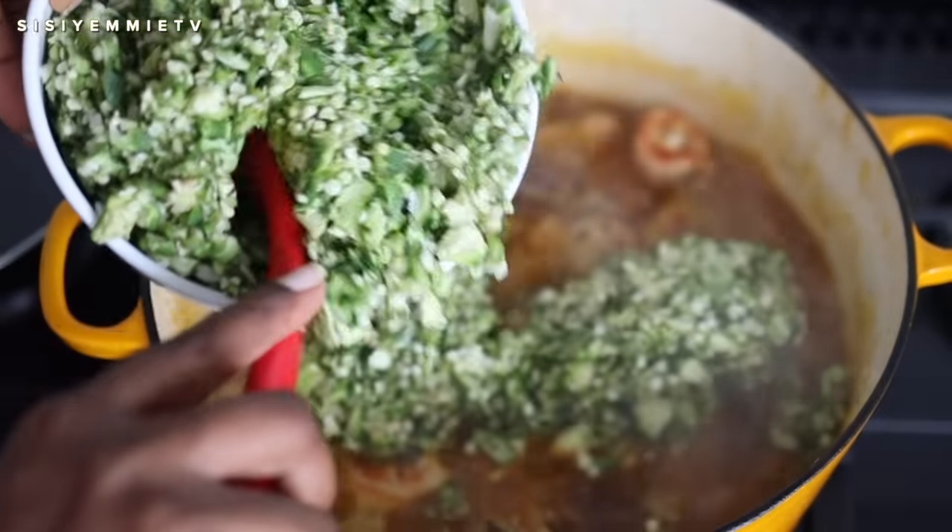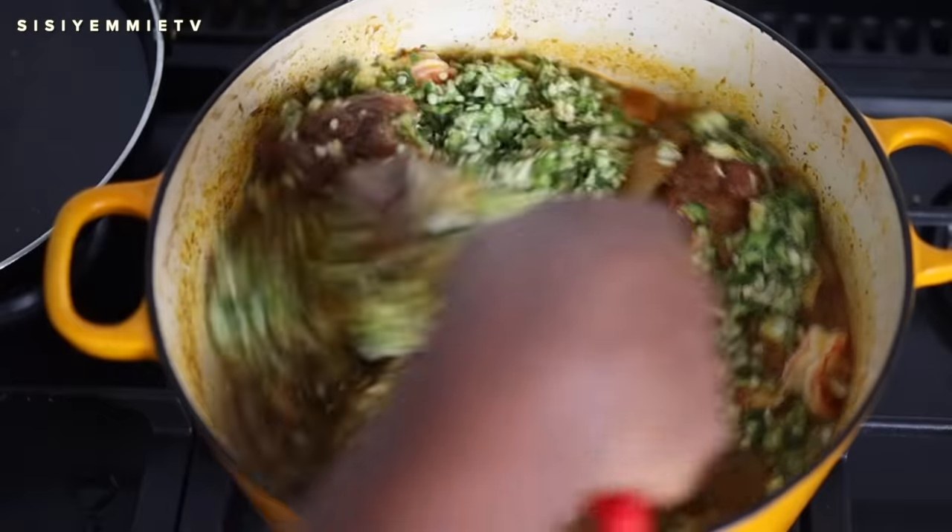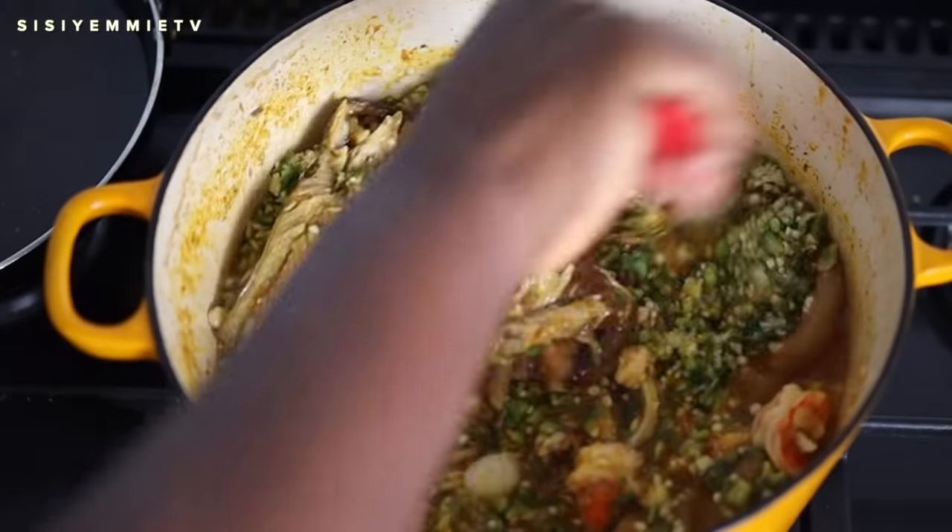Now I've brought the okra and I'm going to stir it into the pot. You can make your okra as thick or as loose as you like.